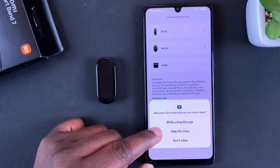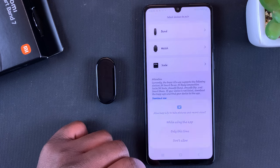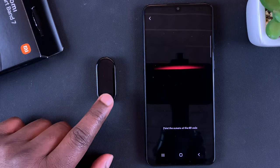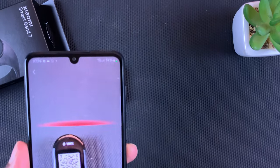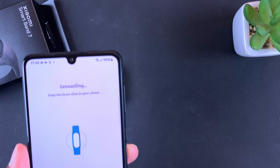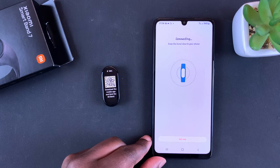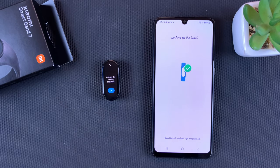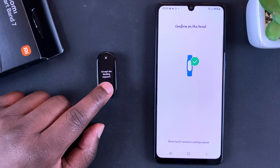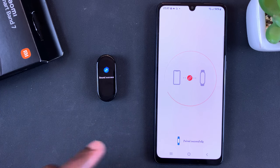Next it asks permission to take pictures and record video — select 'Only This Time'. The band has a QR code, so try to scan the QR code and allow the connection to happen. Then confirm on the band by tapping on the tick icon, and the pairing process has now begun.